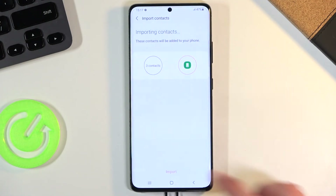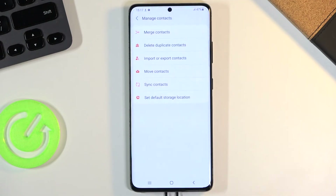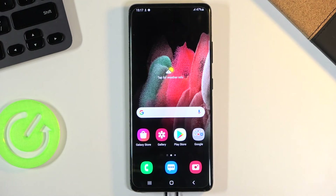So let's select phone, select import, and there we go — our contacts have been imported. If I go back now, as you can see, there they are. And that is basically how you import your contacts.